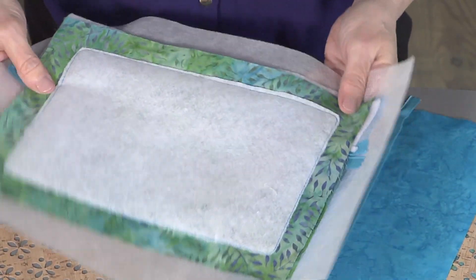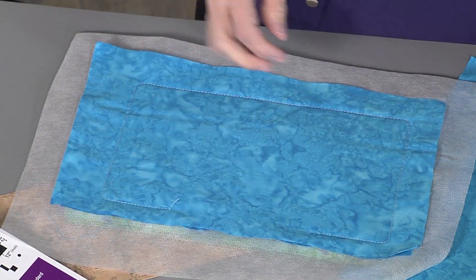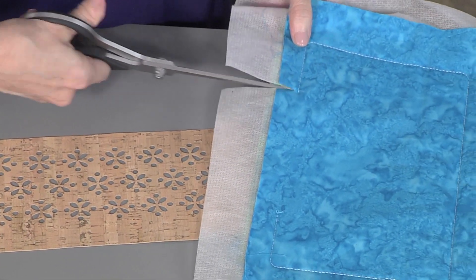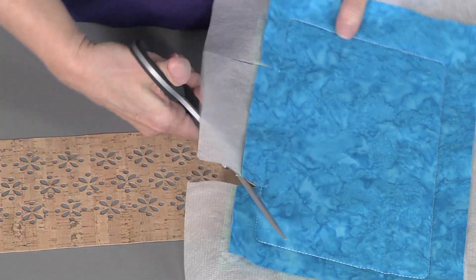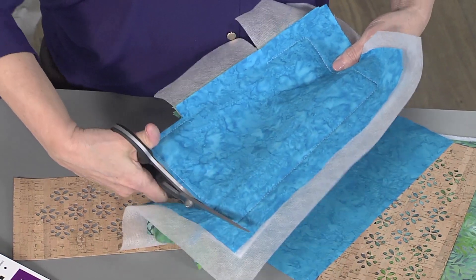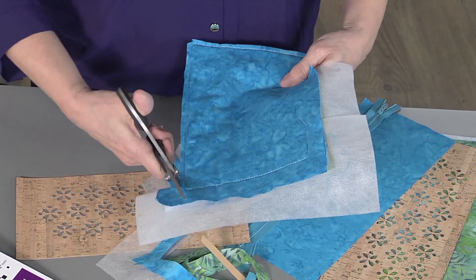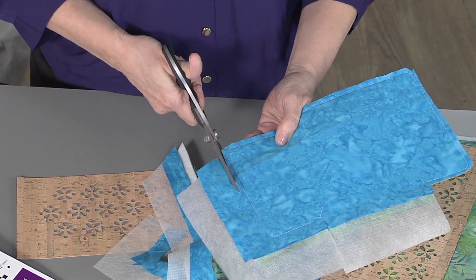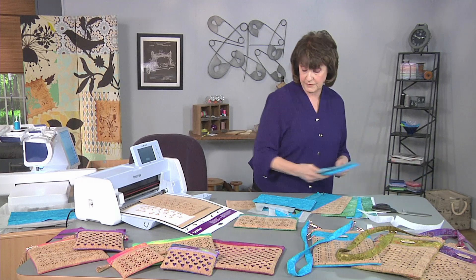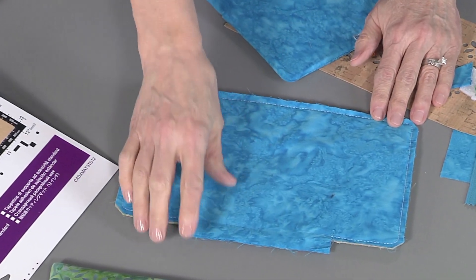Now the bag is ready to be trimmed. The opening on the bag is on the back side — the lining side. To trim the bag, I'm going to start at the opening and cut up to the stitching about a quarter of an inch on both sides of the opening. Then I trim all the way around a quarter of an inch, clip the corners diagonally, and trim all the way around the bag. I do want to leave that opening longer so that I have enough to turn in the raw edges to close the bag up.